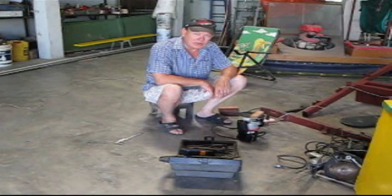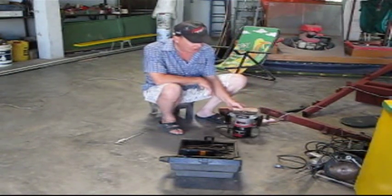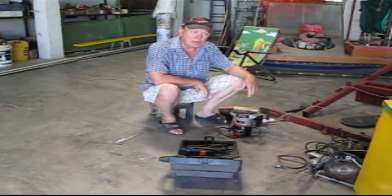Hi, it's Shawn. I haven't made any videos in a while, so today we're going to do that. What I have here is my router, and what we're going to do with that is we're going to cut a slot in the boom.